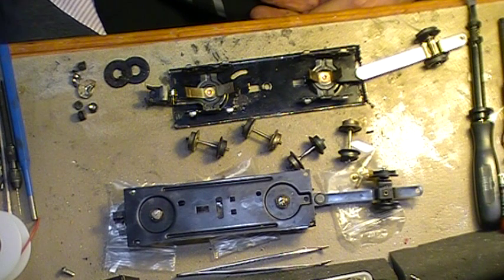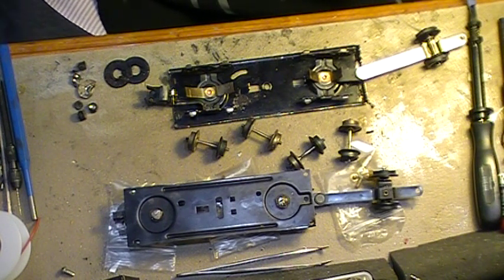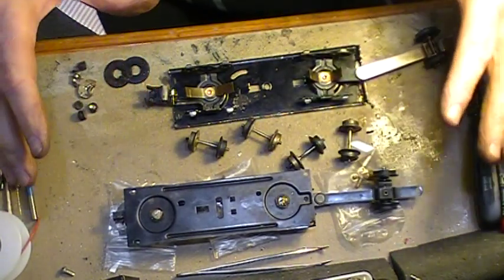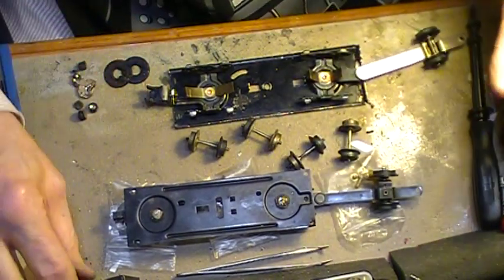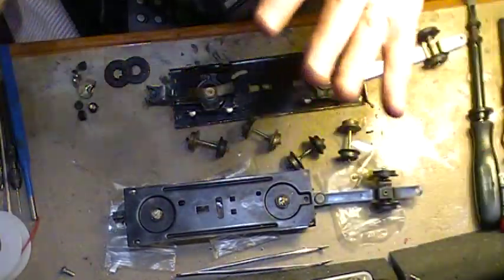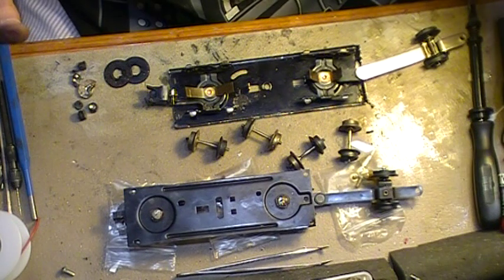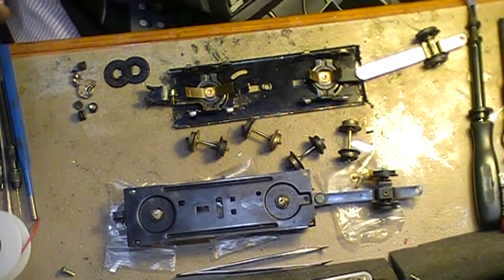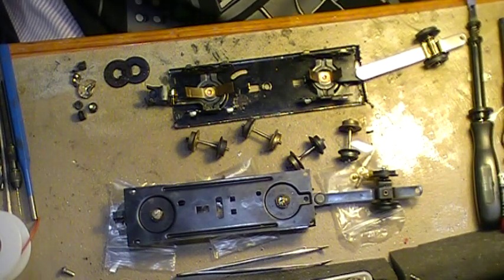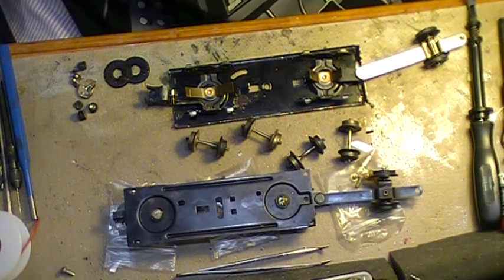It looks like it's working. I've got my new camera and I'm centered on this piece of the workbench that I think is really important. Not only can you not see any of the mess, but I can talk to whatever's going on. I see like a glare — I don't know if that's good or bad.